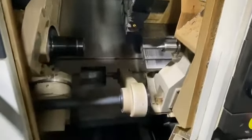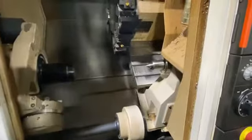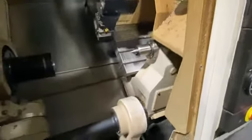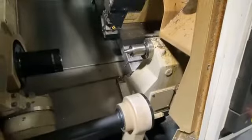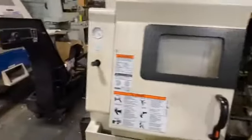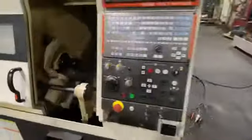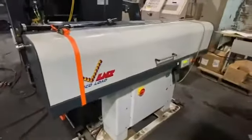Parts catcher. Tail stock, chip conveyor and your cooling system, your bar feed — LNS EcoLoad.